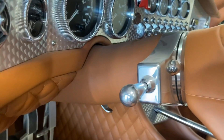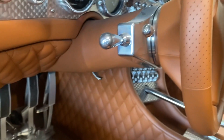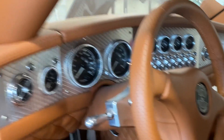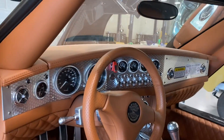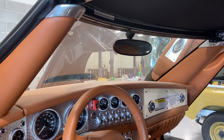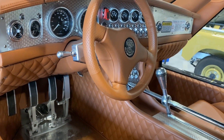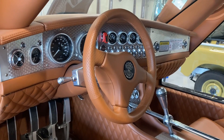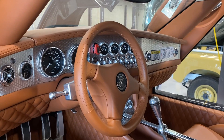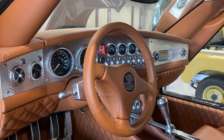All the switchgear is machined from billet or turned on a lathe, giving you this total bespoke switchgear. We didn't see that in 2005 and 2006 when these cars came out — I don't think we'd ever seen that in a car before, maybe a Pagani. It was really quite interesting at the time. Now we see a lot of resto mods and Singers and so forth that have done the same thing.